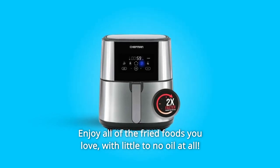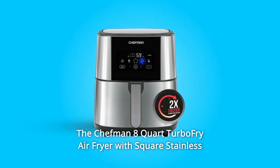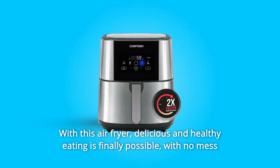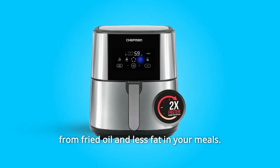Enjoy all of the fried foods you love with little to no oil at all. The Chefman 8-Quart Turbo Fry Air Fryer with square stainless steel design allows you to fry like a pro right in your kitchen. With this air fryer, delicious and healthy eating is finally possible, with no mess from fried oil and less fat in your meals.